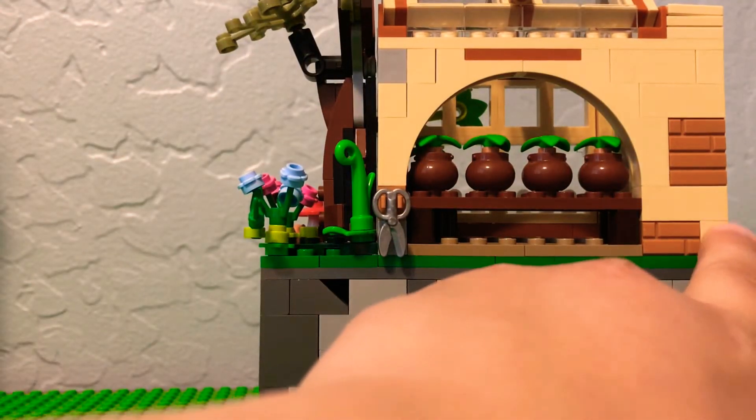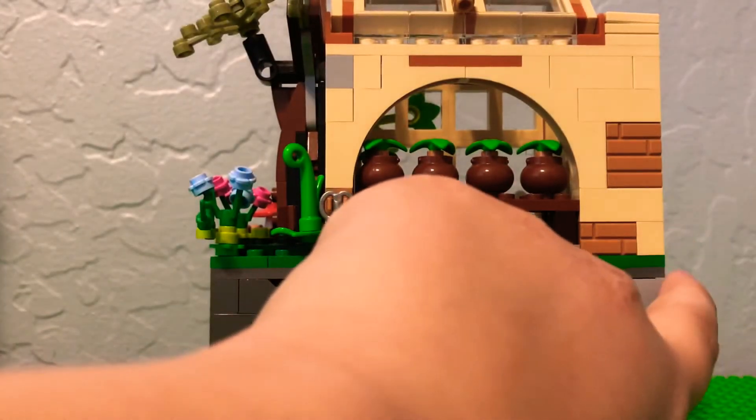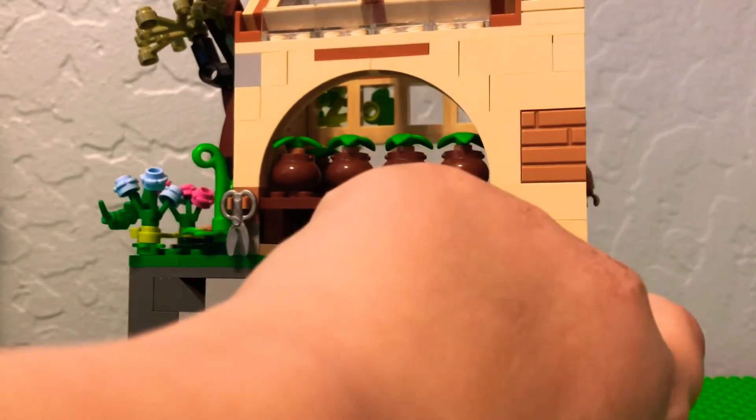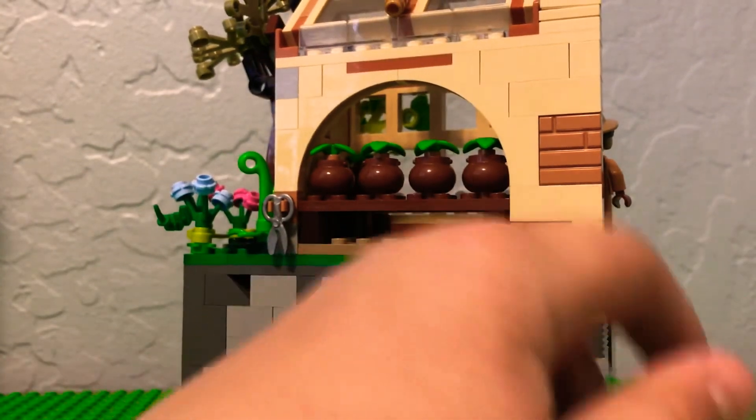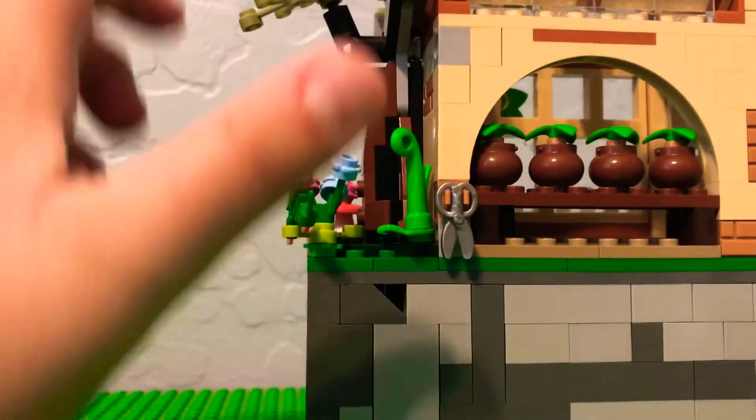I ended up taking those connector bricks because this came from the Astronomy Tower of 2020, so this isn't supposed to actually connect to the new ones. I wanted to make it work, but it's not going to actually connect, so I'm just going to put it side by side.